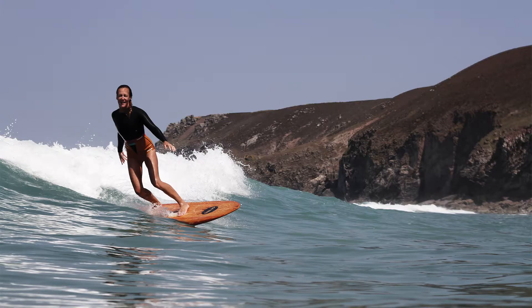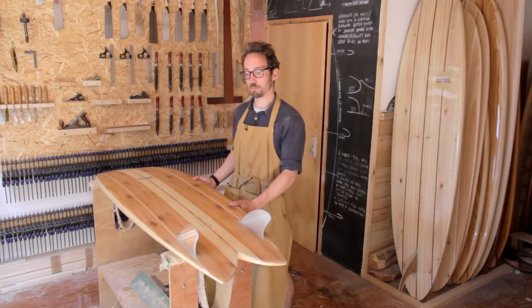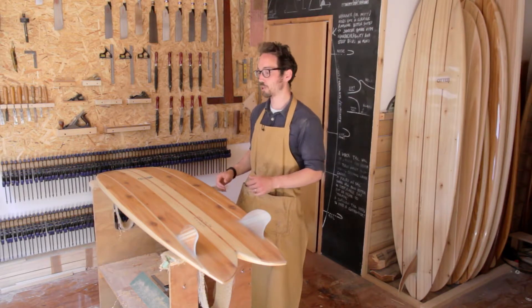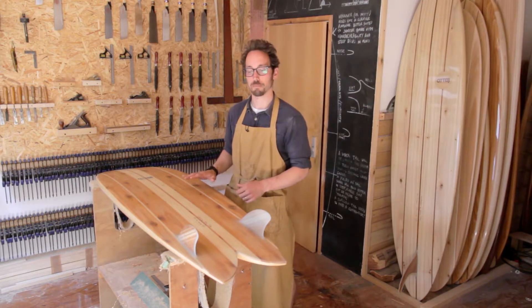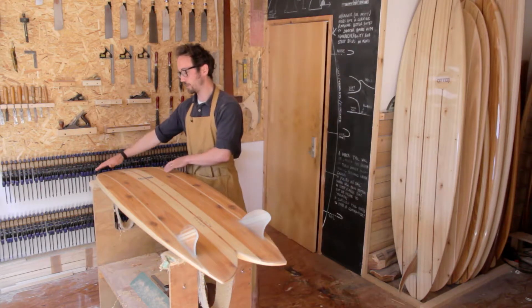In terms of the surf we've had it in, anything from waist-high — because you want a little bit of push in the wave — up to head and a half, it's quite comfortable. We've had it out in some bigger surf as well where it seems to handle quite nicely, but of course it's all about getting into waves early once it starts to get a bit bigger.